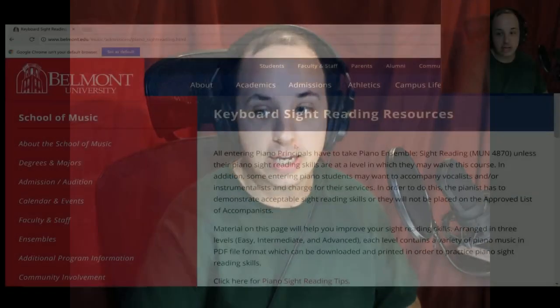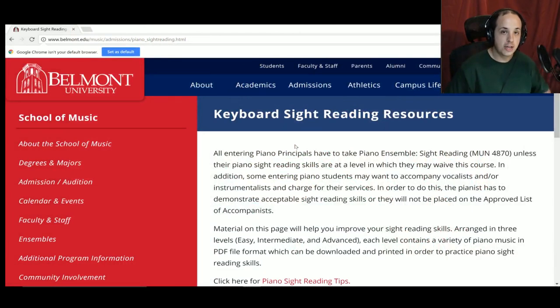Sight reading is one of the most important skills you can have as a piano player, mainly because you can learn piano pieces much, much faster. Today we're talking about sight reading. I'm going to give you some tips on how to sight read the best way, how to develop your sight reading, and also some awesome resources so you can practice sight reading daily like you're supposed to.